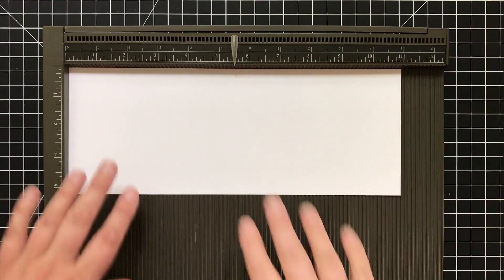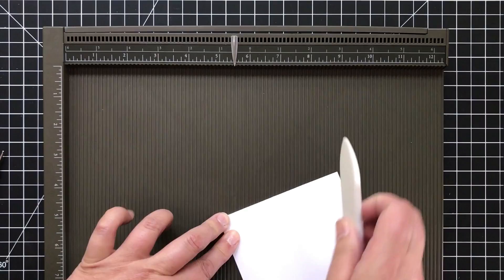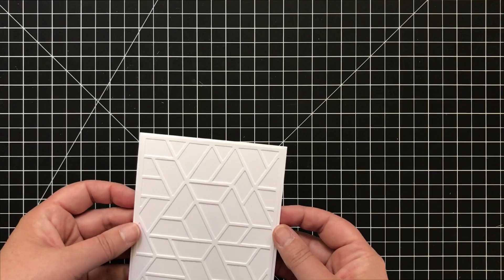Now I'm going to make a card base. I have this Stampin' Up score tool, which is huge — I love it. The card base I'm using is 110-pound Neenah Solar White — something new I just discovered; it's pretty awesome. Now it's time to use spray adhesive. I did this outside because it was just, yeah. This is new — I just discovered spray adhesive with a very light hand, and then boom, my white cutout goes on the card.